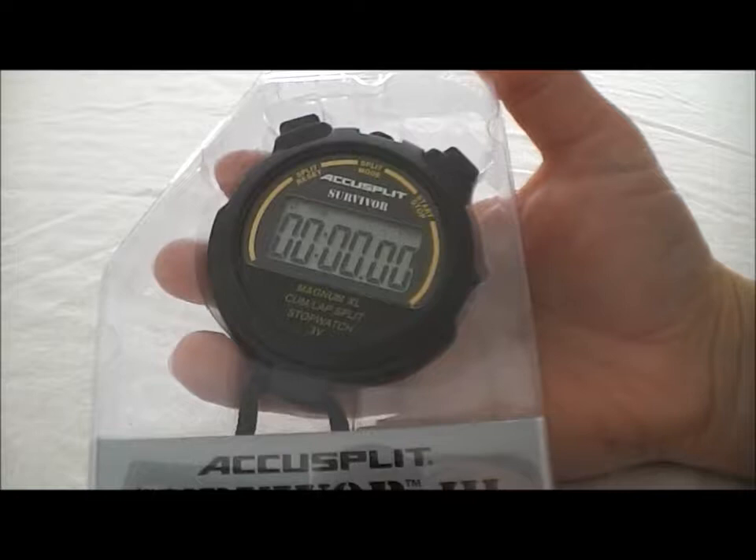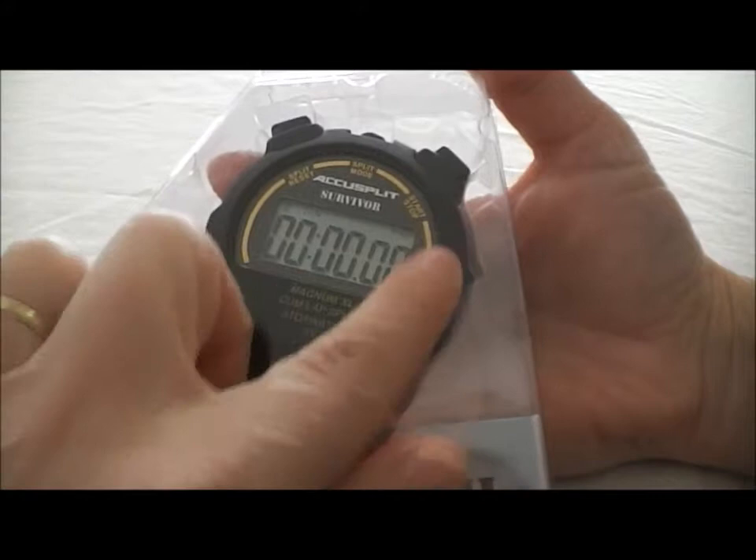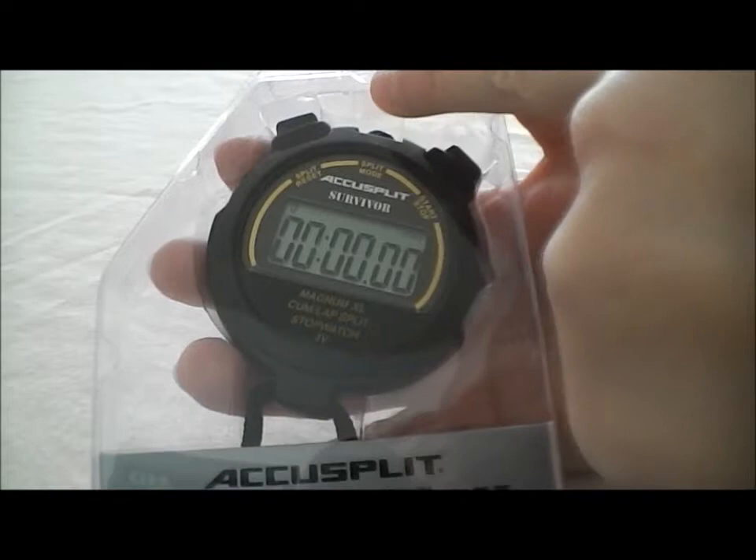Here's the AccuSplit S3CL stopwatch. It comes in this nice plastic sealed case, and all the buttons are functional from the back. So rather than cut it open, I'm just going to demonstrate it through the plastic. This is a nice, easy to use stopwatch — it has a large display. Start and Stop is up here on the right, and your lap splits and resets are on the left.